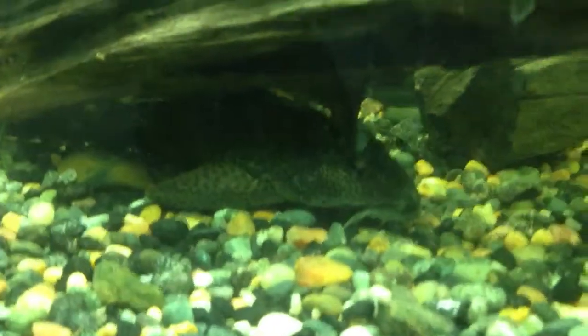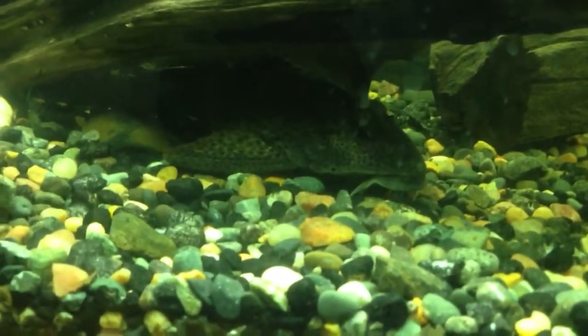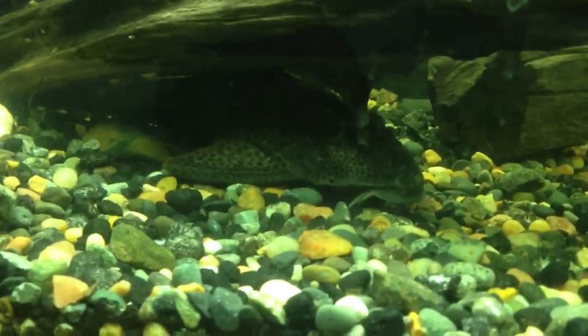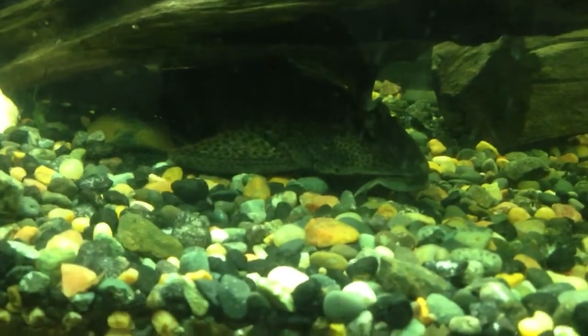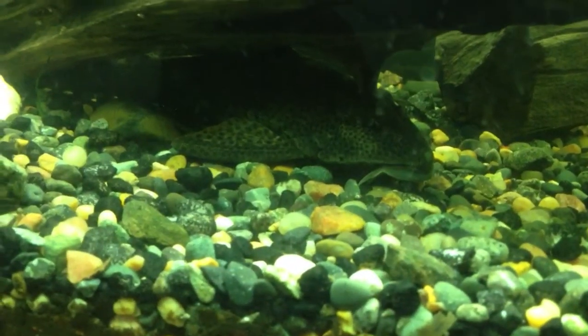One thing to keep in mind when feeding them is you should avoid high-protein foods. For example, if you were to feed this guy only shrimp pellets, he'd probably get organ damage and die. You need to supplement their diet — usually a good algae wafer, maybe a piece of lettuce, that type of stuff. That will keep your Placostomus healthy.